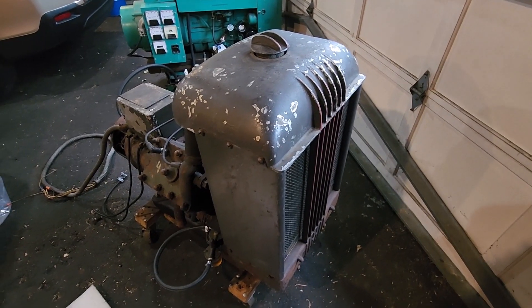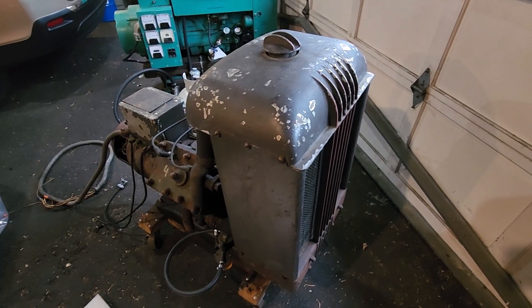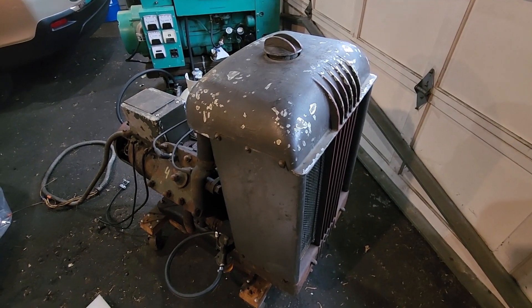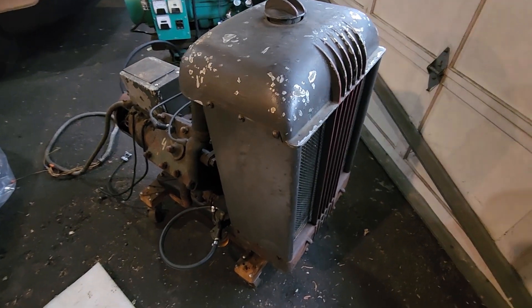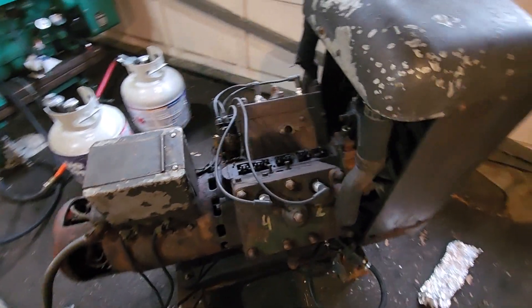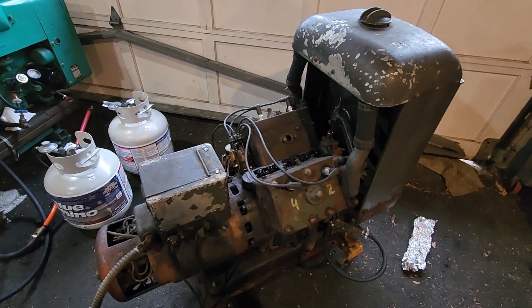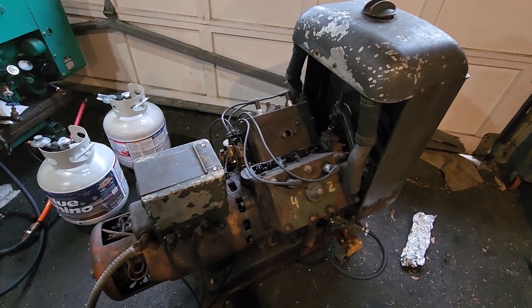Hey, Smokestack fans, Johnny C here in New Jersey. What we have here, and you've probably seen this on the Onan Forum, is an Onan V45. It is a flathead, four-cylinder flathead. This particular one was probably made right around World War II, judging by the colors and everything else.